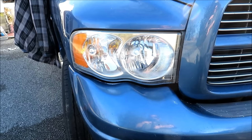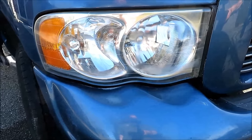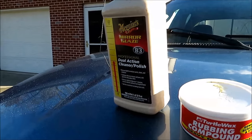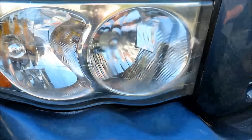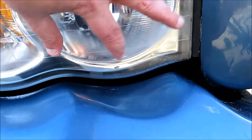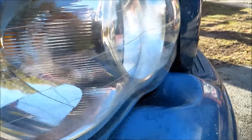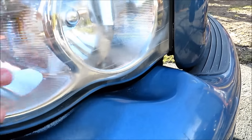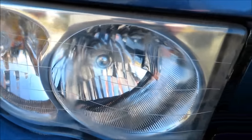I thought I was done with the video but figured I'd do one more quick update. I went ahead and tried some Meguiar's Mirror Glaze 83 on this headlight, and it really didn't do anything more than what the Mother's had already done. Still got roughness and discoloration in the same areas. Even the Meguiar's swirl and scratch remover didn't work, so I thought, let's just try this on the driver's side and see what happens.